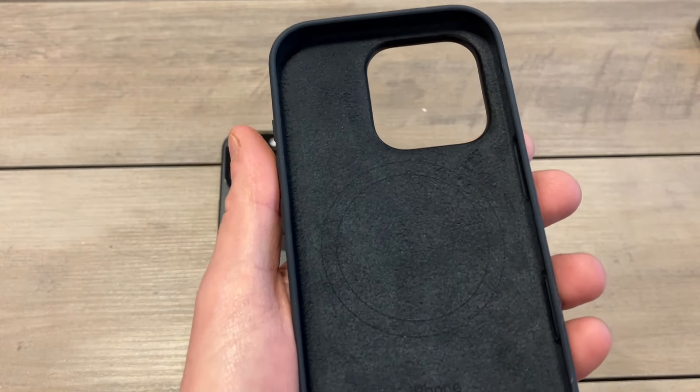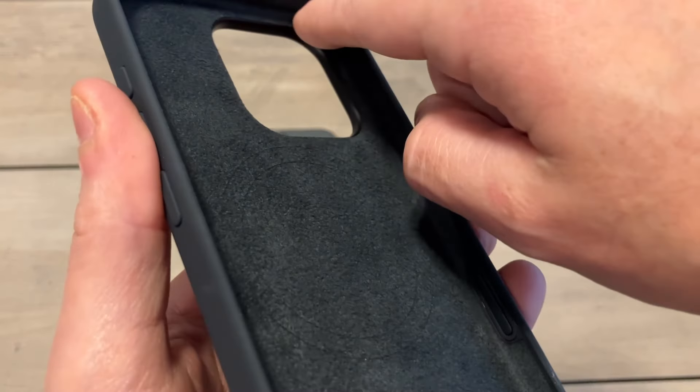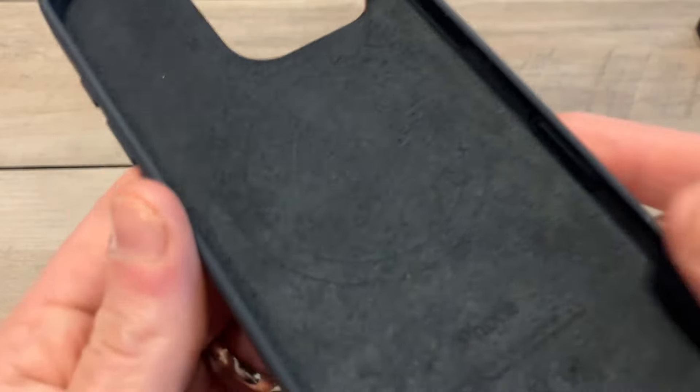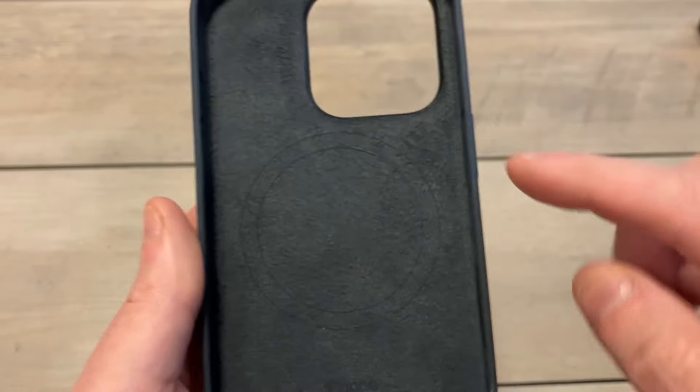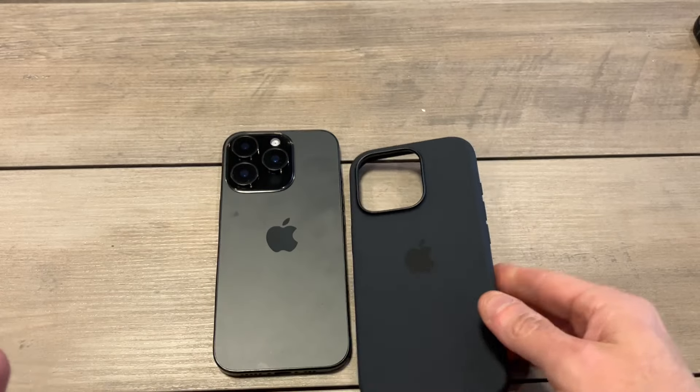On the interior, this is where you get that premium feel. It's got a felt-like finish that feels really premium. One of the nice benefits is that it goes all around the edges of the case itself, so you're getting full edge protection — fully protected from top to bottom. You've got the iPhone logo, the MagSafe, overall nicely done.